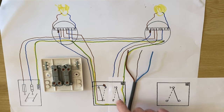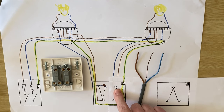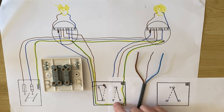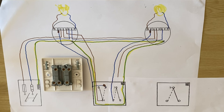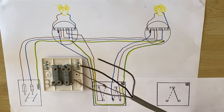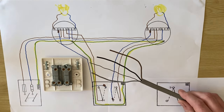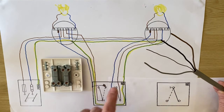We now need to position these two conductors inside our two-gang switch in a different place. We had them in common, but now we're going to move these two cables and put them in L1 and L2 — it doesn't matter which way around they go. I'm going to bring the blue one down into L1 and the brown one into L2, leaving no connection now in the common. In real terms, you've taken the common connection out and moved it into either L1 or L2. No cable changes other than moving a cable within the switch.